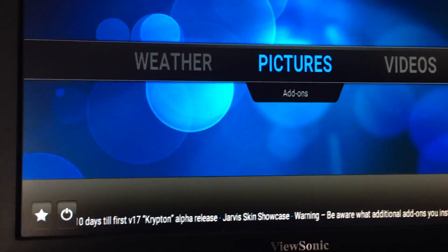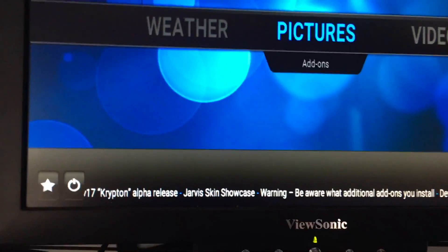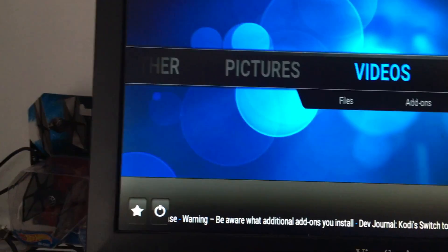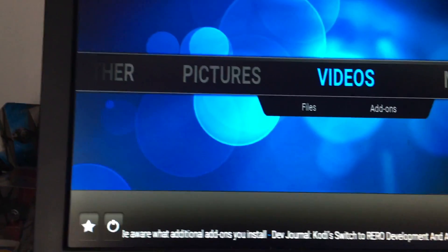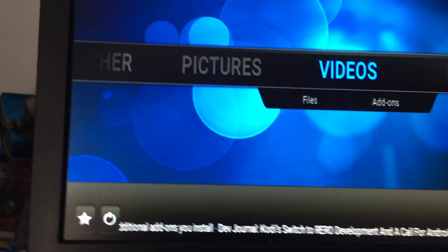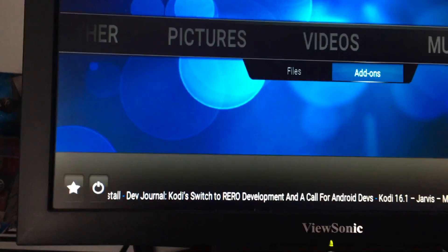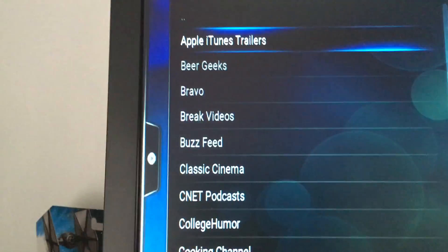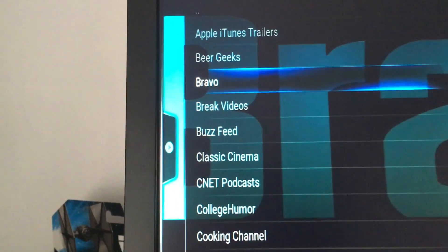I can actually control this from your phone via Wi-Fi — that's the easiest way to do it, especially if you're going to set it up to your TV. These add-ons on the video section give me all kinds of channels I can go ahead and watch — some are on demand, some are actually live streaming.